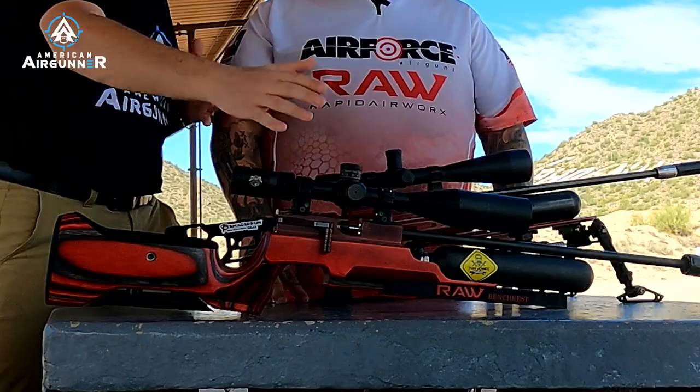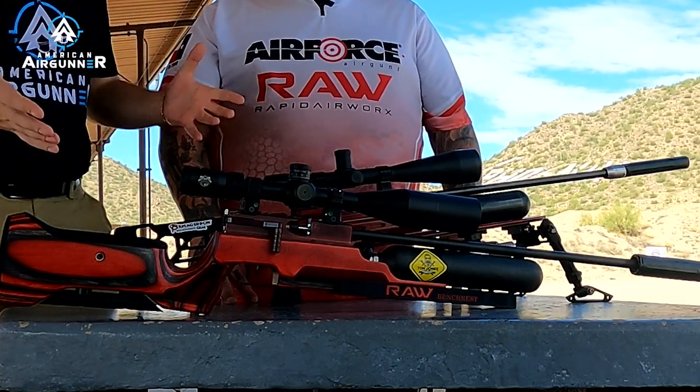Hey y'all, I'm Nick Regoris with American Air Gunner, and right now I'm here with Tun Jones from Air Force and RAW — those boys down in Texas. He's got a bunch of new stuff to show us, so Tun, why don't you just dive right in? We'll start here — I see a bunch of changes, just kind of walk me through what you've got going on.